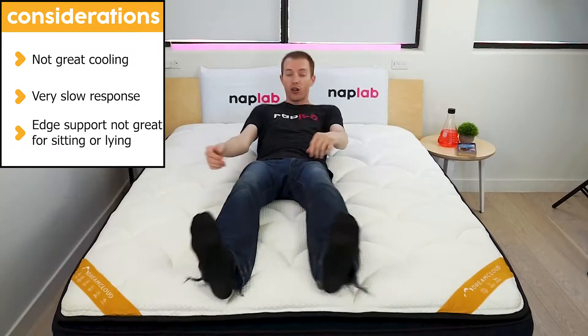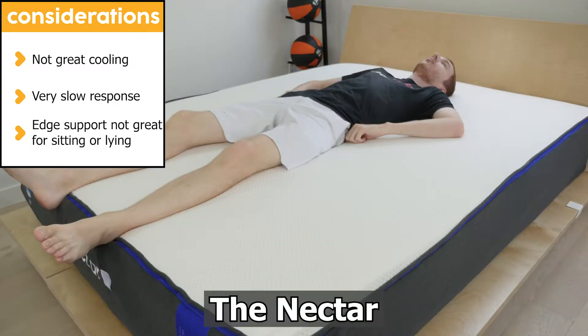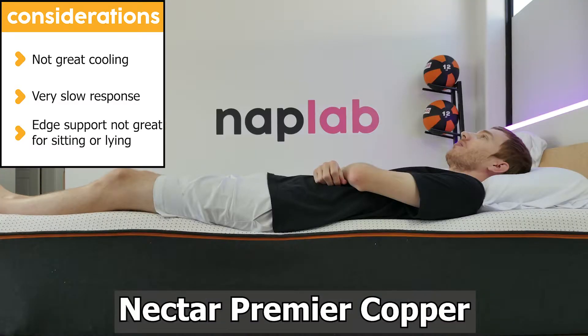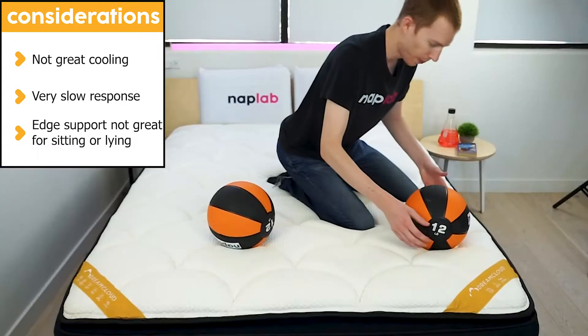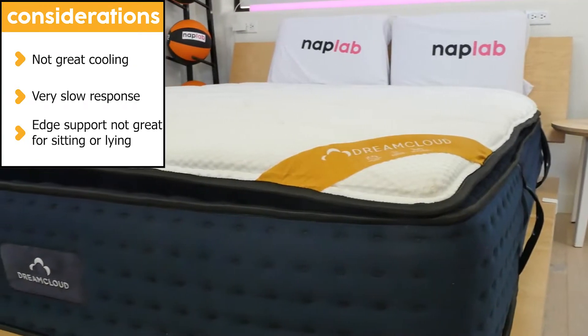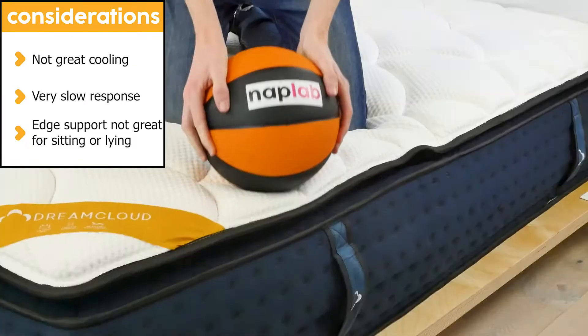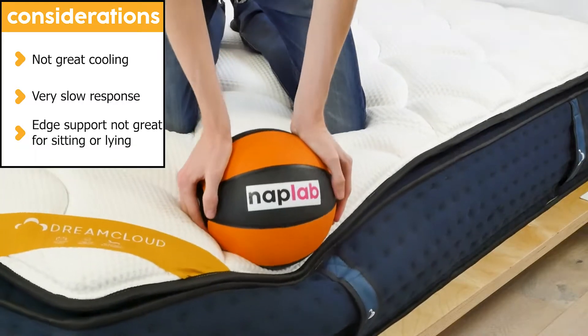There are a few things to keep in mind when considering the DreamCloud Premier Rest. Cooling performance leaves something to be desired — it was outperformed by all three Nectar mattresses in our test, including the least expensive option. In addition, the Premier Rest has a very slow response time, being the second slowest we've tested to date. Lastly, if you often use the edge of your mattress, you may find the support to be lacking, whether lying or sitting.